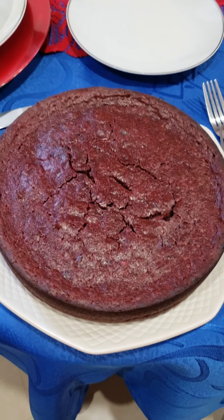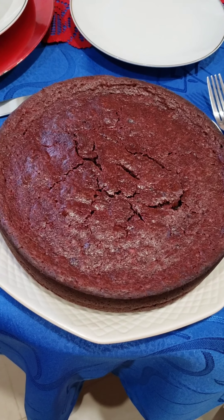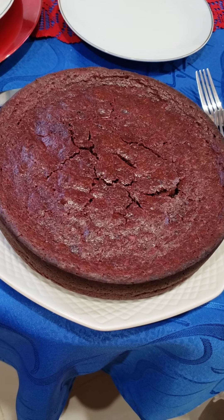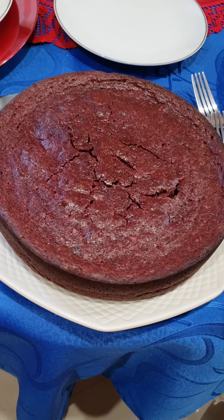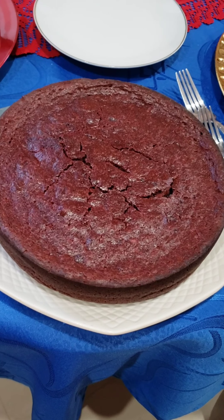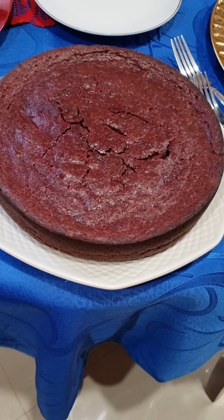Okay, there you have it — my vegan sorrel cake! I'm gonna let it cool and then I'm gonna cut it.